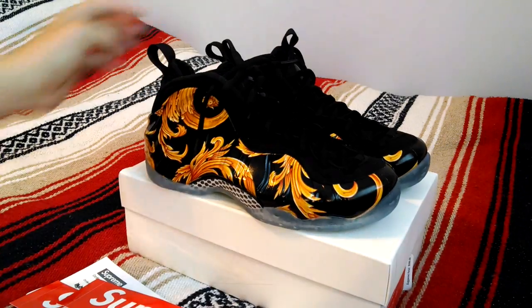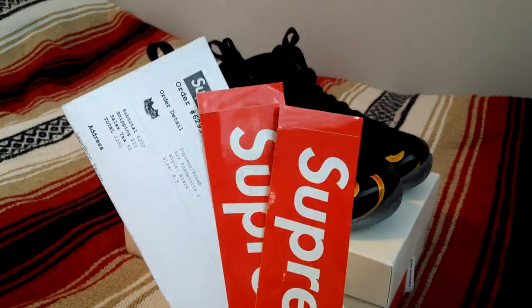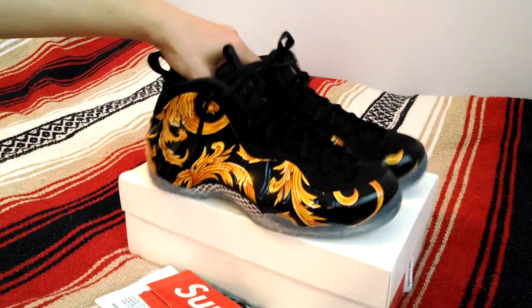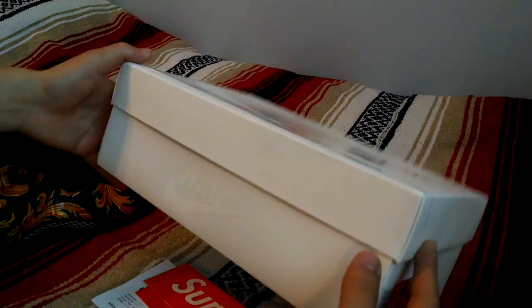To get into details, of course like usual, the invoice with two box logo stickers. Came in this off-white box with a glossy Nike logo.